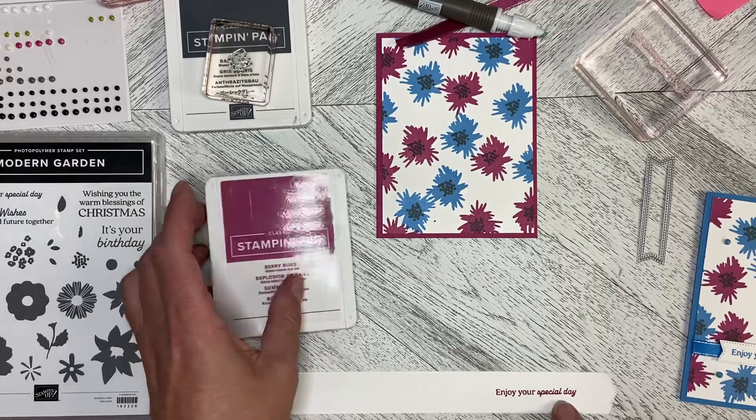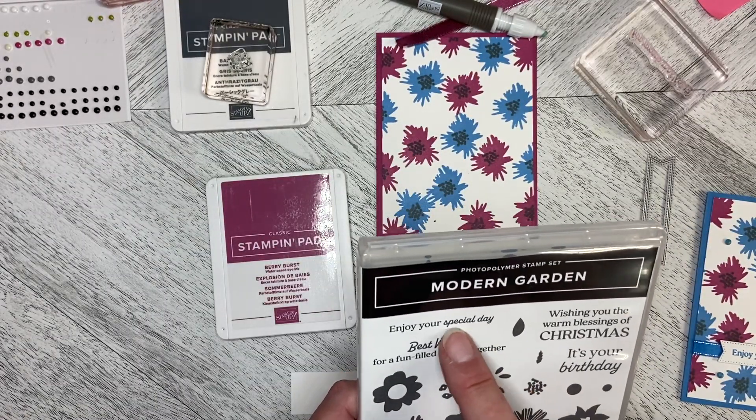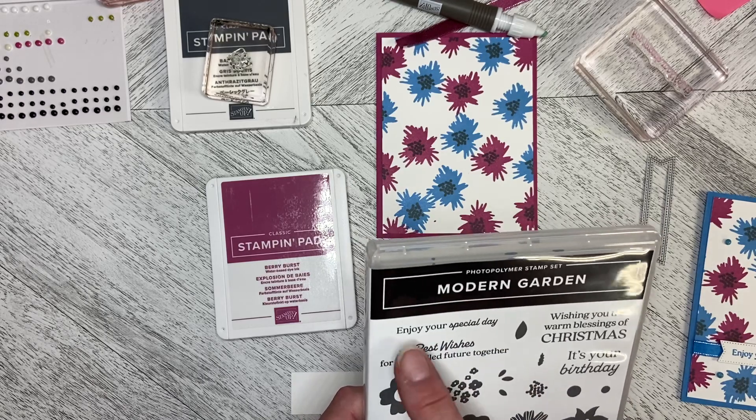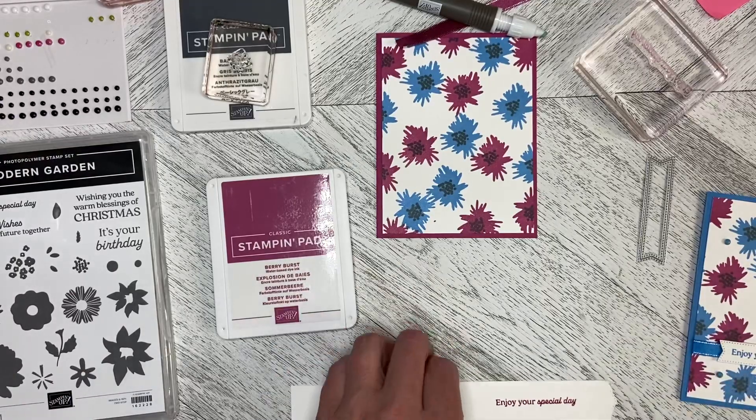I kept thinking I was pressing too hard, but the 'special day' is actually just a little bit darker — it changes font in the middle. I was thinking I was pressing too hard, but actually I wasn't. So it's all good.